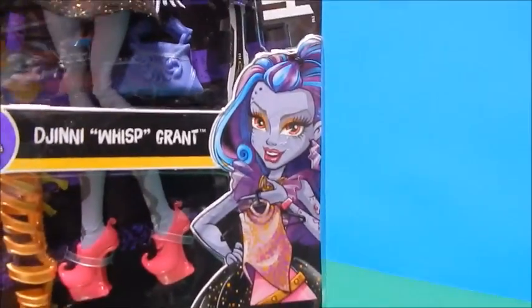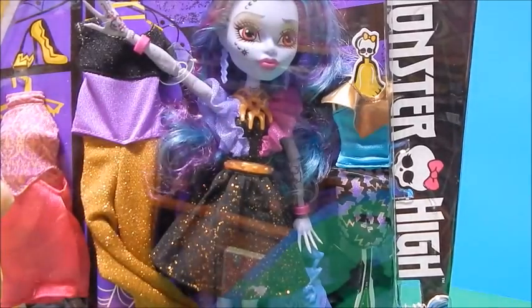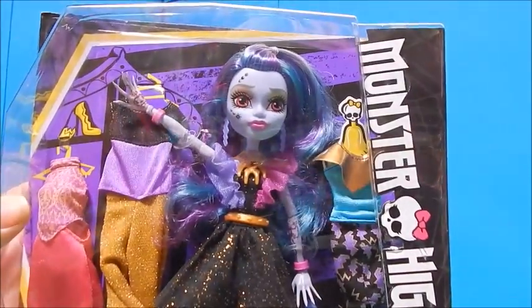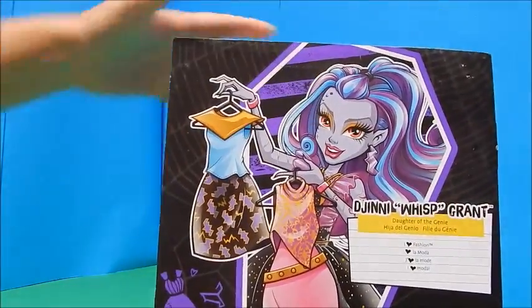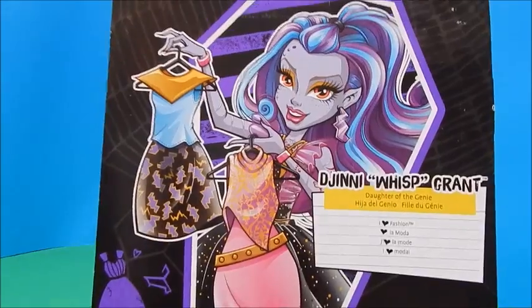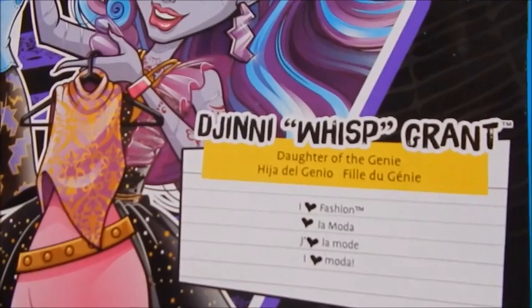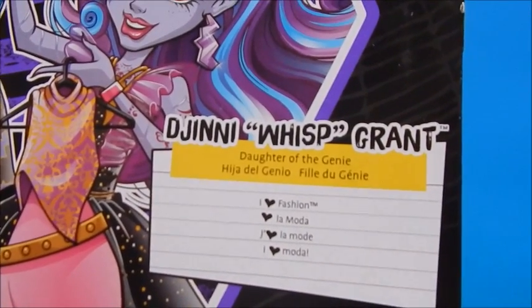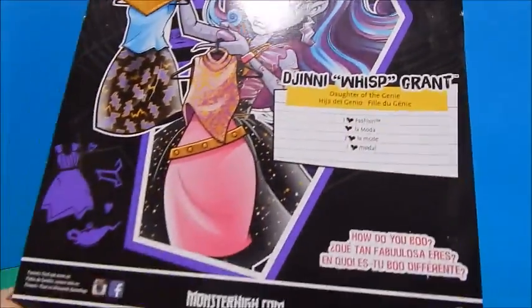There's a very sassy-looking picture of her on the box. She still has those tattoos on her face — or henna markings, mehndi, whatever you would call it — and on her hands. There's nothing on the sides of the box because it's clear, but there's a gorgeous drawing of her on the back holding up her fashions. It actually says iHeart Fashion on there, which I don't think I've seen on any previous iHeart Fashion boxes. And of course, she is daughter of the genie.